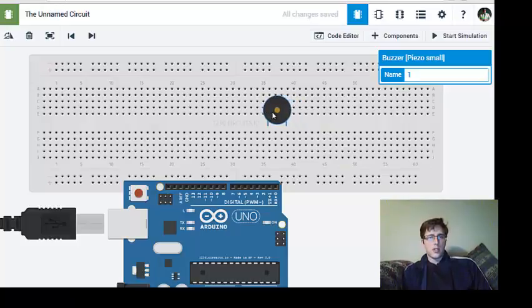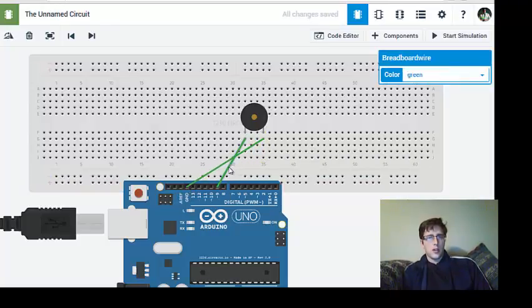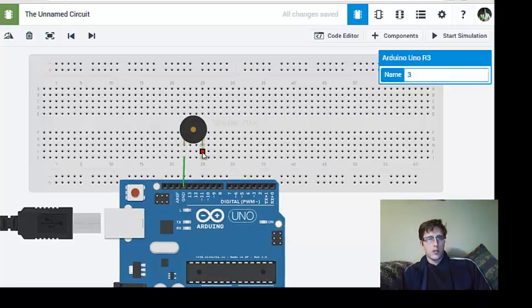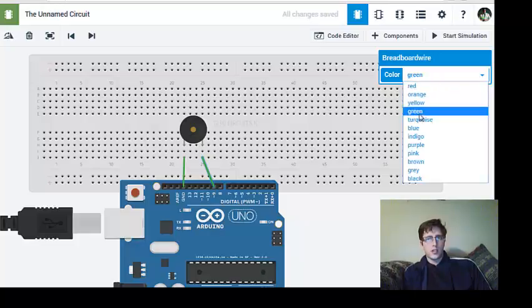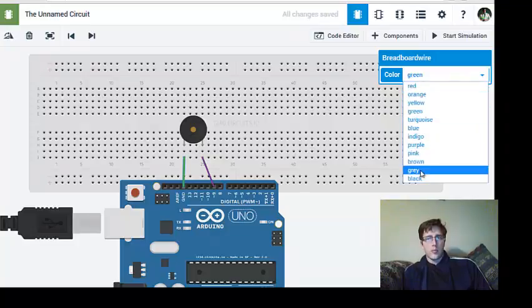We're going to make this really simple. I'm going to hook it directly into my breadboard — hooking one lead into pin 9 and the other into ground. I don't like wires crossed, so I'll arrange them cleanly. I'm going to color the signal wire purple, since I usually use purple for signal in, and use black for ground.